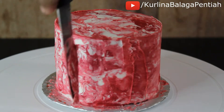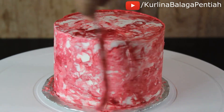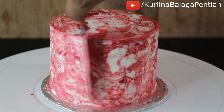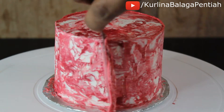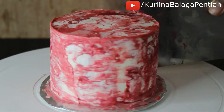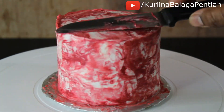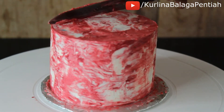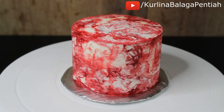I'm also using my knife to smooth out the sides. Keep going until you're happy with the marbling. I'm doing one last scrape, then smoothing the top. And here's how the cake turned out compared to my first marble cake.